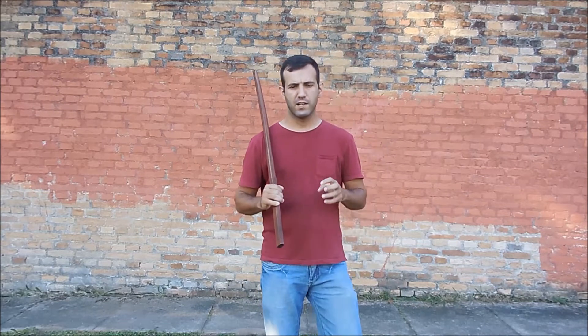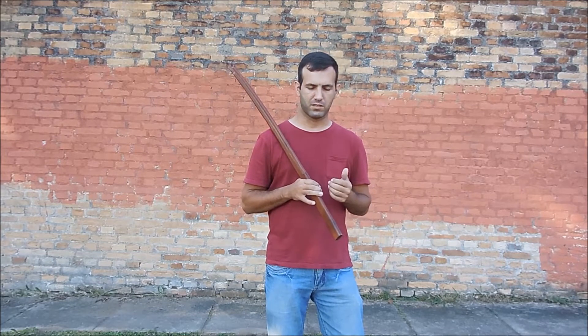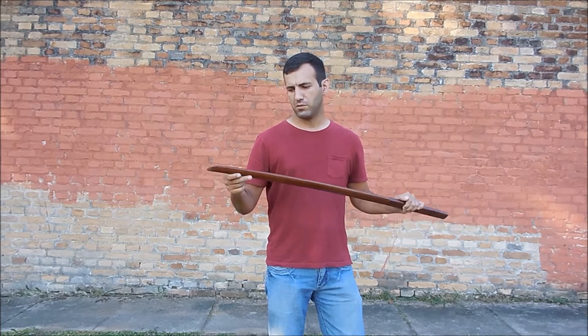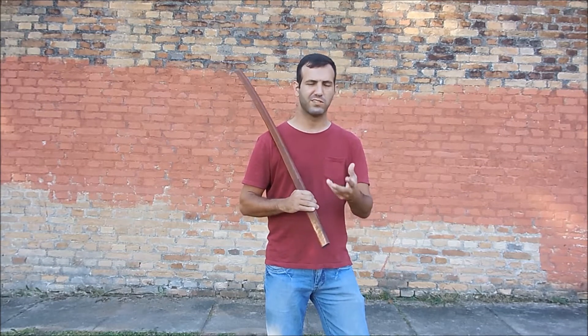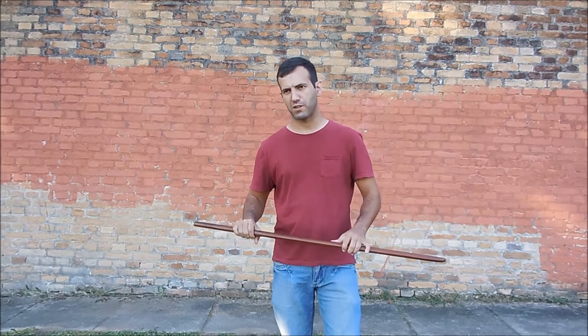If you look at The Last Samurai and the game that is releasing at this moment, Ghost of Tsushima, in some scenes you can see them using Bokens to duel or to practice some kind of sparring. And this is not how a Bokken is used in Japanese martial arts.